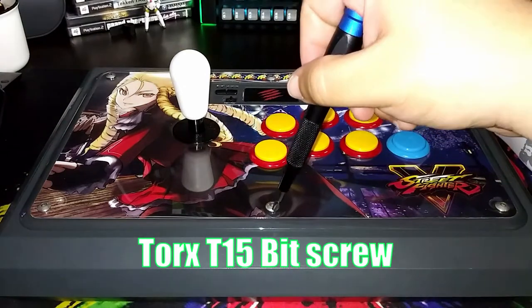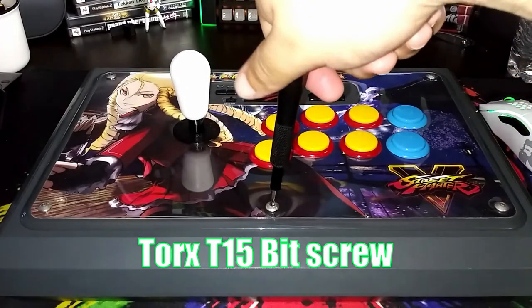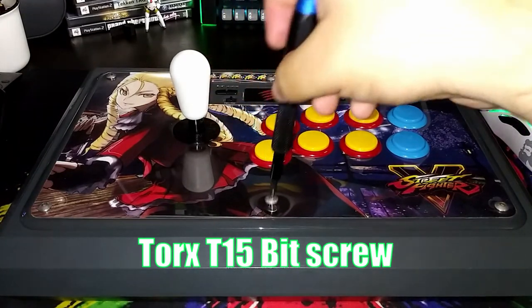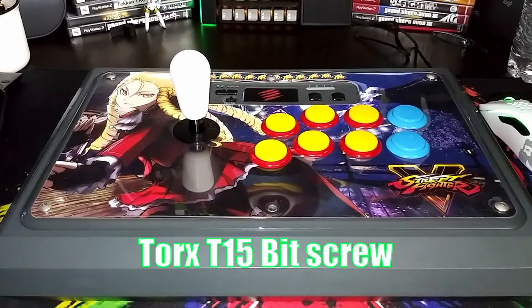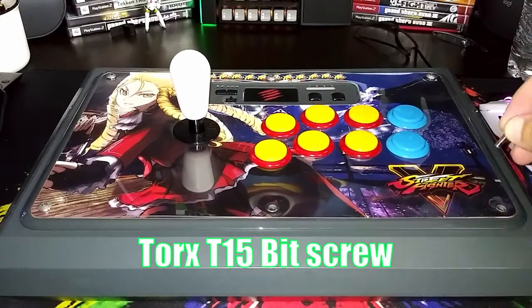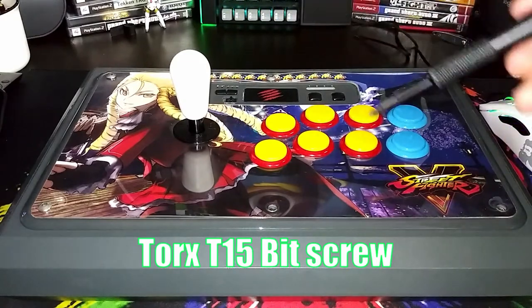All you need to do is just place it in nice and firmly, then counterclockwise to unscrew. That's how you remove the screw for the TE-S Plus. Let's do it one more time — real easy. So let me do the rest of all of them.